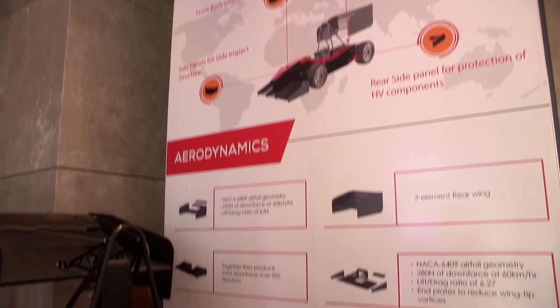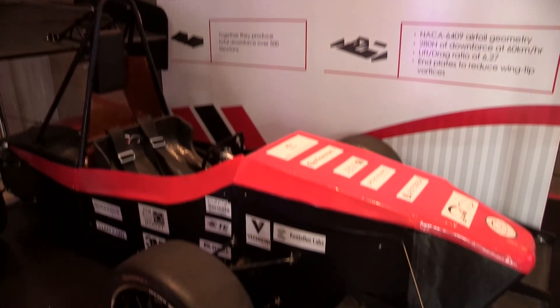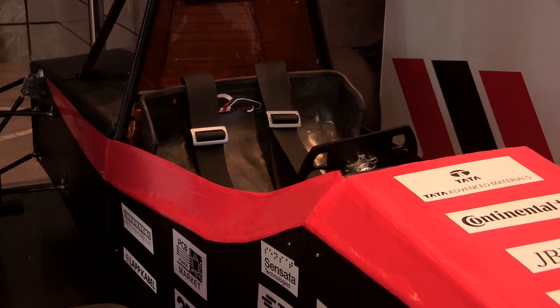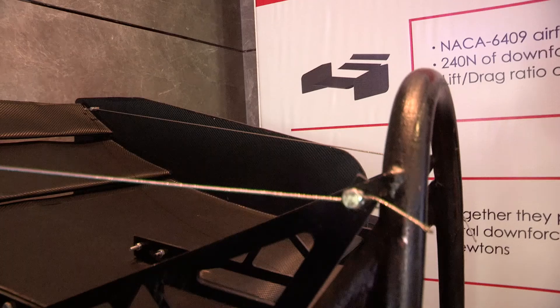the integrated electronics has all the safety circuits laid out by the Formula Student Germany rules. The first among them is the insulation monitoring device, which checks for insulation rupture at any point — even a single nut bolt of our car — and shuts down the car in case this error occurs.